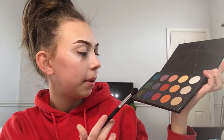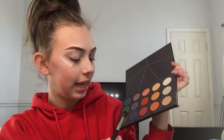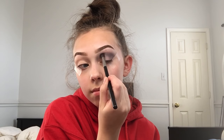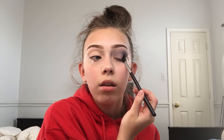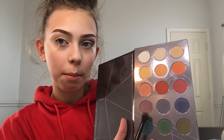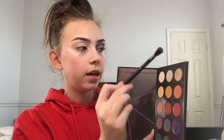I'm going to use the Morphe MP05 and go in with this blue — the MT120 — on my crease, bringing it down a little bit. I'm not going to blend too much yet because I haven't shaped out my half cut crease yet. Try not to get too much on your eyelid. Then I'm going to go back in with this purple — the MT100 — and go back and forth with these two because I think the purple gives it a little bit of pop.